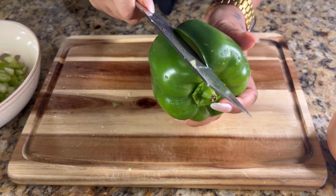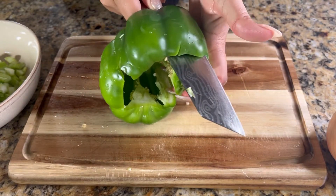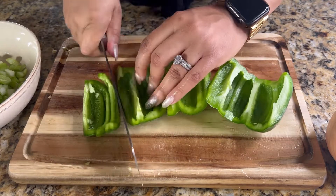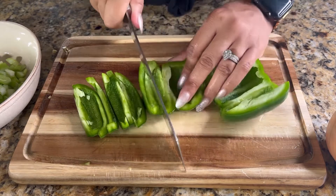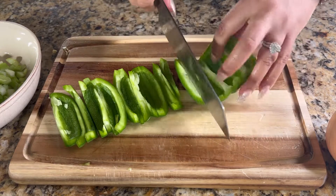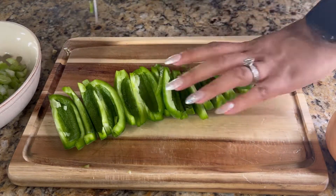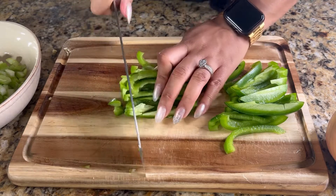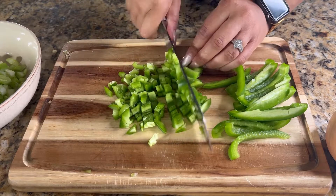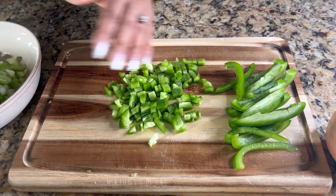Then we're going to get going on our bell pepper. Take the seeds and the stem out — I like to cut straight around it. Be careful not to cut yourself. If it's easier, cut it straight down the middle and remove the seeds and core with your hand. Once the core and seeds are removed, cut the bell pepper into thin strips. We're not going to use the entire bell pepper, but I'll prep it all so I can refrigerate the rest for later. Once cut into thin strips, turn it on the side and dice it up very small, just like we did the celery. Go ahead and put those bell peppers right in the bowl with the celery and set that to the side.